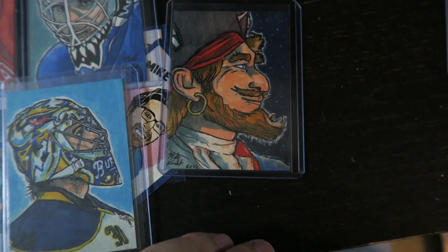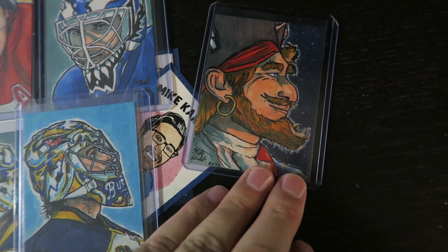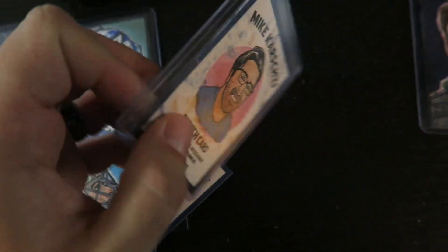I've got a few here that are non-hockey related. So this is my first Disney card — I've done Pirates of the Caribbean. I've always loved that ride. Let me know what other Disney stuff you want to see me do some sketch cards of.